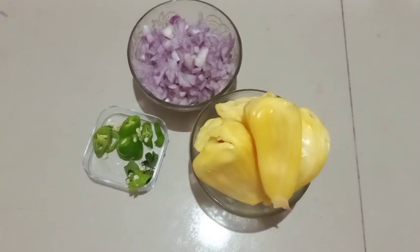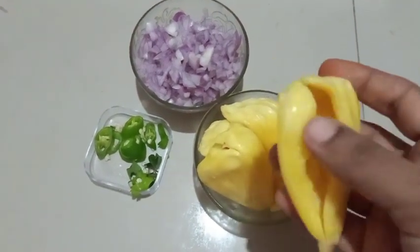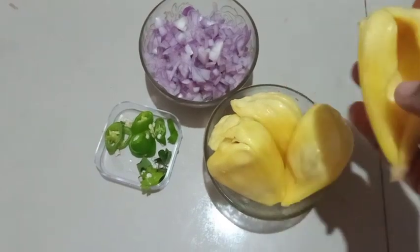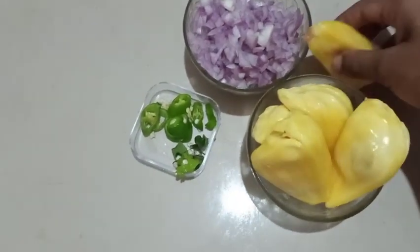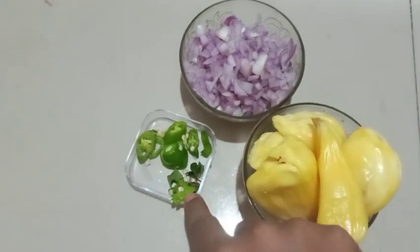Now I am going to check the chakka recipe. You can see the chakka recipe here. This recipe is good.